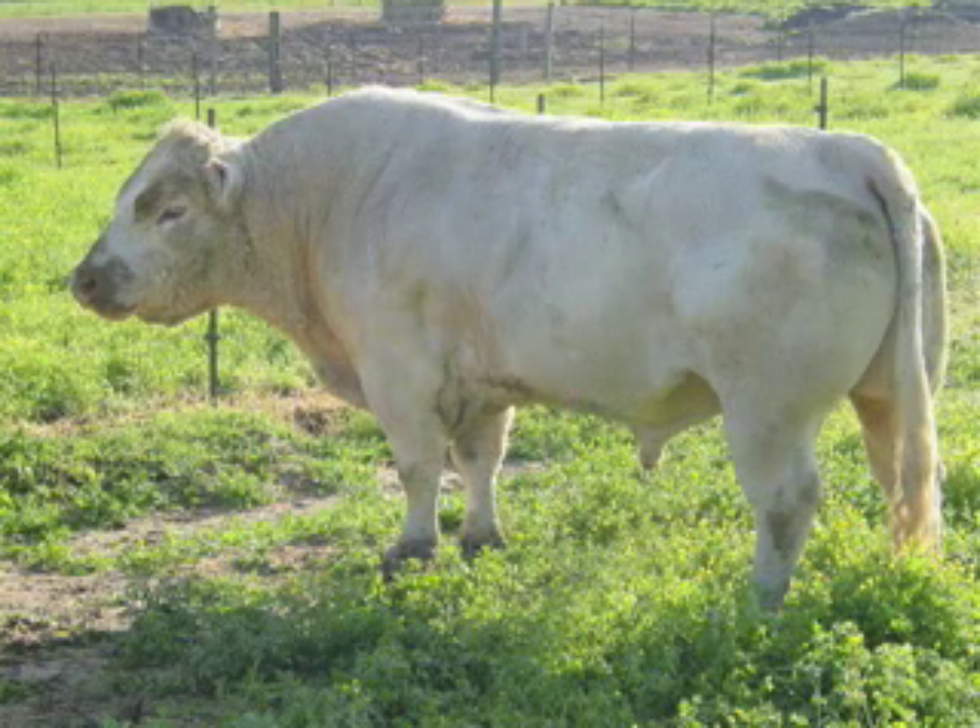How many cows should you place with the bull that you have? Well, there's no one single answer for that. There's a lot of determining factors that need to be considered. What is the body condition of that bull? Is he thin or is he too fat? That will have an effect on how productive he can be out there in that pasture.